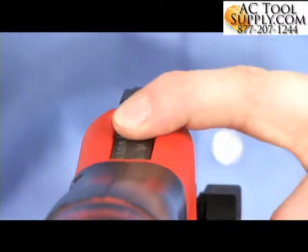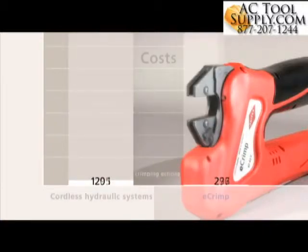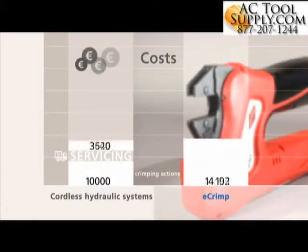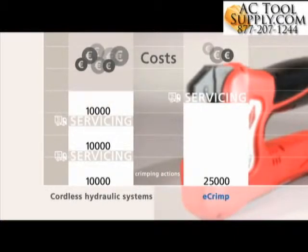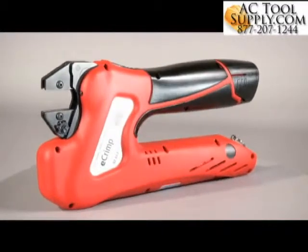Further significant benefits of the Knipex e-Crimp are the high availability, few down times, and low servicing costs. Cordless hydraulic systems require frequent servicing to ensure that no leakages occur. For the e-Crimp, servicing is only scheduled after 25,000 crimping actions. Frequent sending in for servicing is not necessary, and the pliers are available for a much longer period of application.